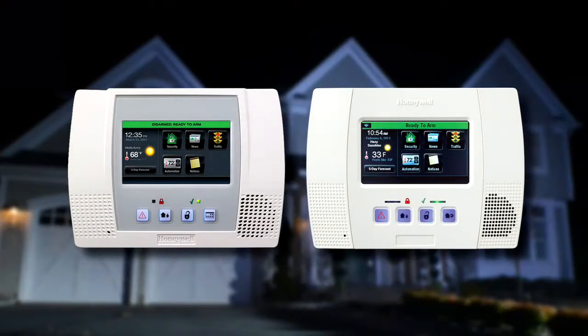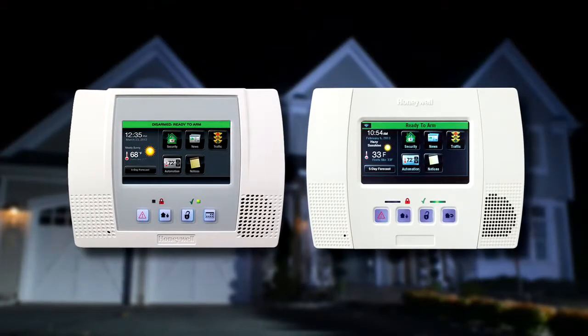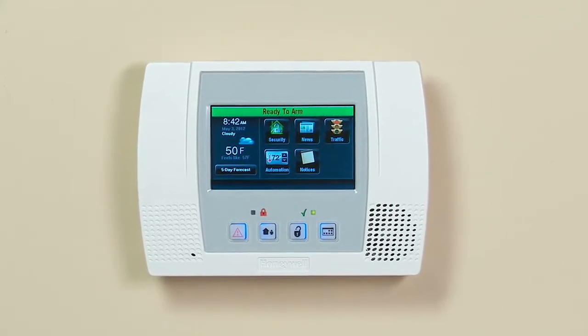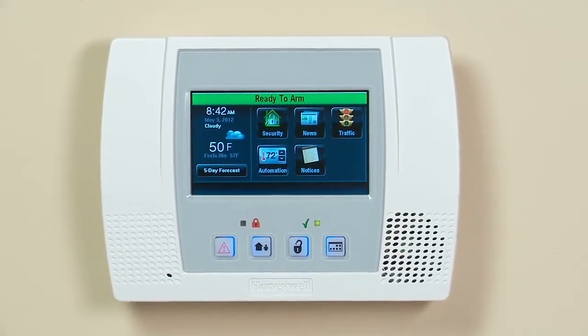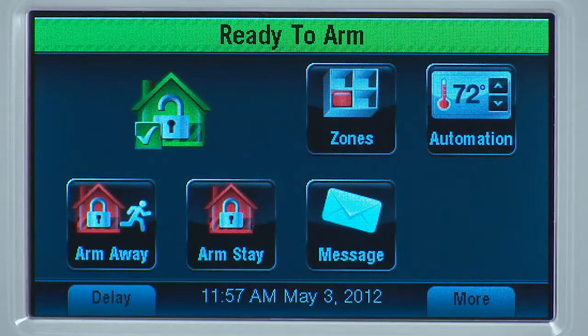Linkstouch provides state-of-the-art security and home automation benefits. Whether your Linkstouch looks like this or this, the operation is the same. If you have the Wi-Fi option installed, you will need to connect the system to your wireless network to get the full benefits. Make sure you know the name of your wireless network as well as your router's password.